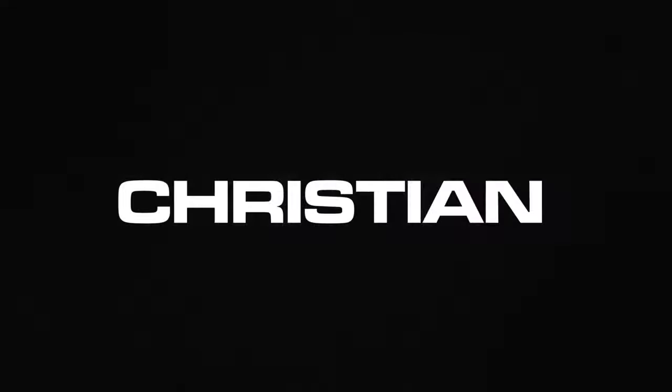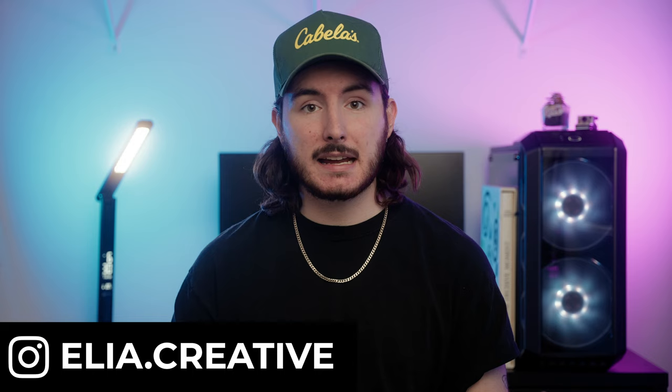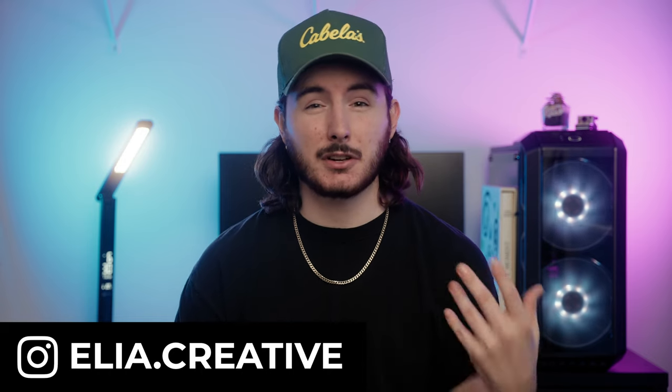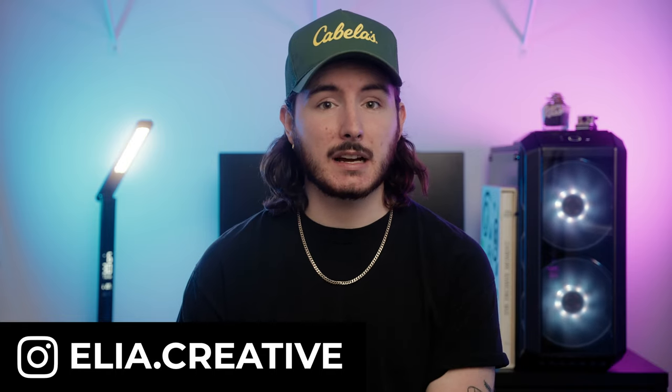Welcome back, family. First and foremost, I would like to wish you a happy and late New Year. I want to start my new and fresh year on YouTube off with a bang, and I've wanted to make this video for quite some time. I just got done doing this for a client, so I thought I'd go ahead and film it while I have all of my supplies out.